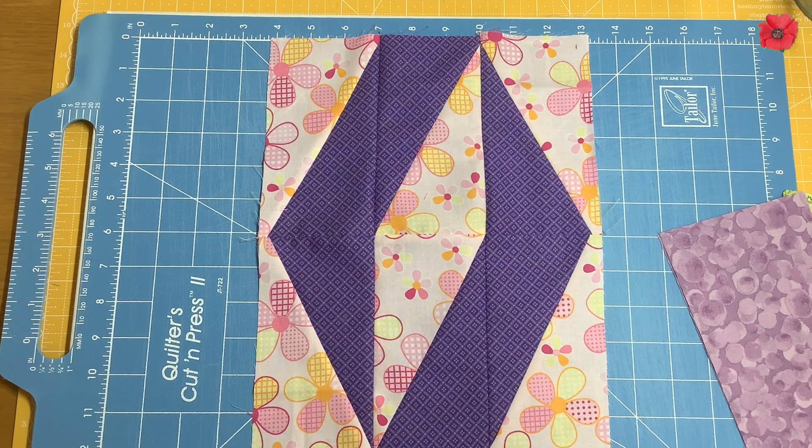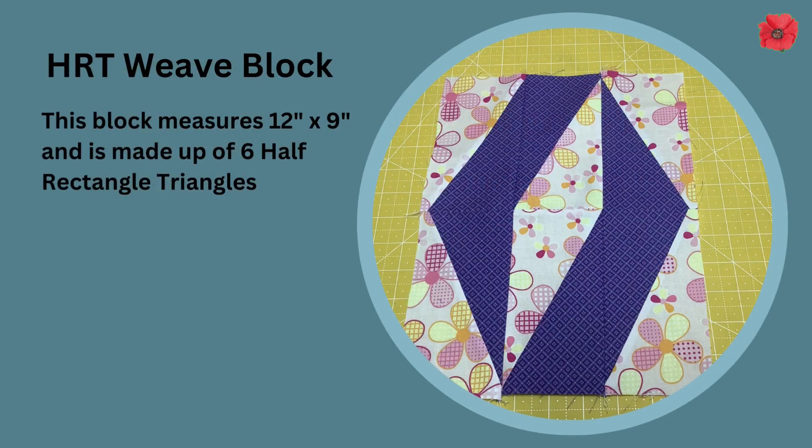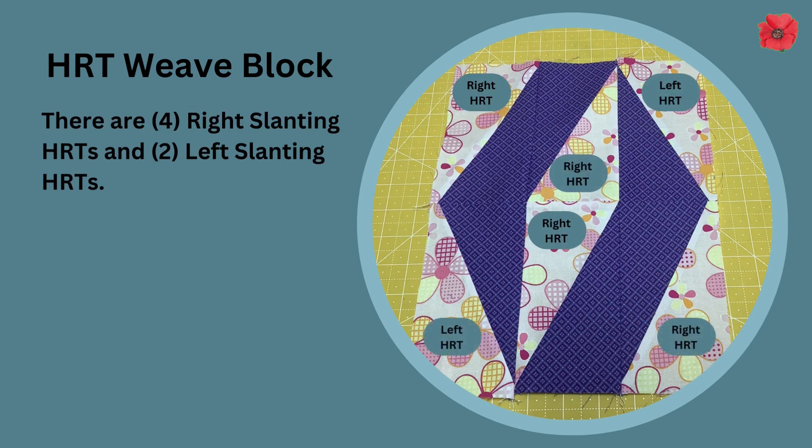In today's video I'm going to show you how to make this block, which I've used in my Christmas wreath table runner pattern. For this we're going to be making half rectangle triangles — specifically left half rectangle triangles and right half rectangle triangles.